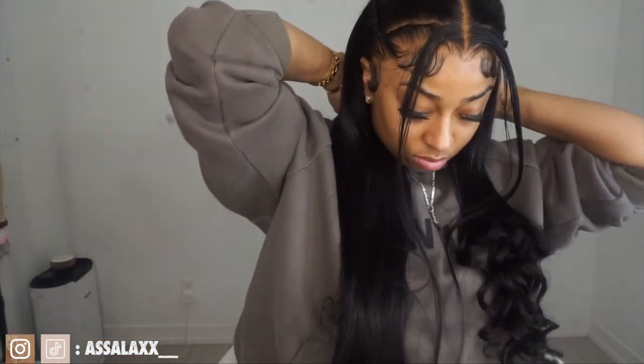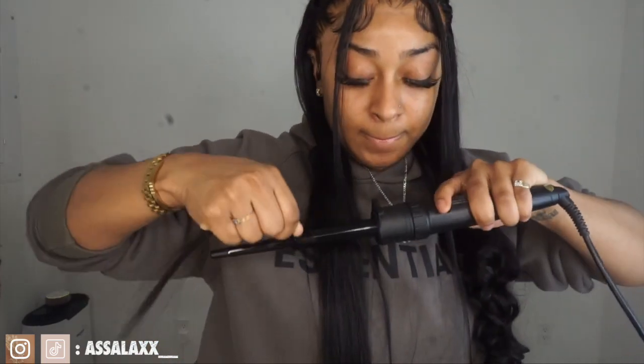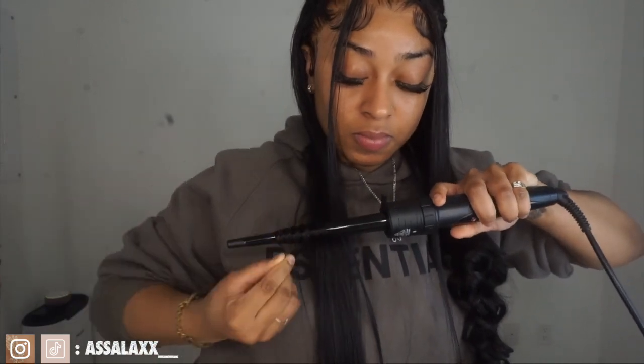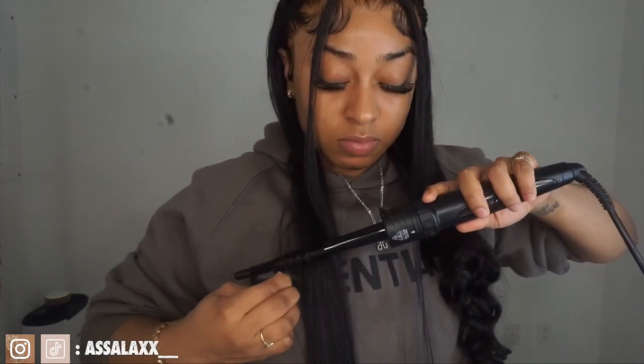I loved this hairstyle straight, but at the end I was just like, you know what, I think I'm going to put some small wand curls at the ends. I wanted to start curling a little bit higher, but it's whatever — I think it's still cute with the small wand curls. I'm glad I didn't go in and do body wave type curls; I'm happy I did the small wand curls. That's all I'm going to be doing, and then the hairstyle is pretty much done and it's very cute.